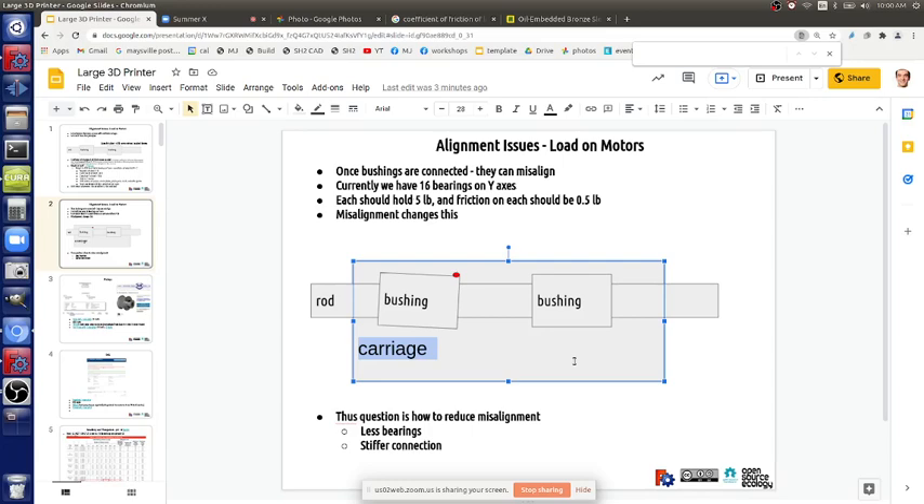Motors rarely fail - if a motor isn't moving, it's probably wiring. Question about bushing damage from hammering: you can take the bushing out and see if it still slides smoothly on the rod by itself. Those are pretty stiff and solid.